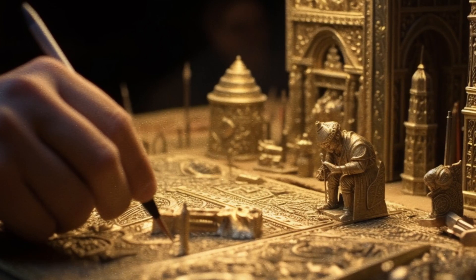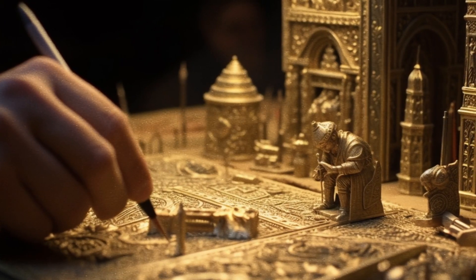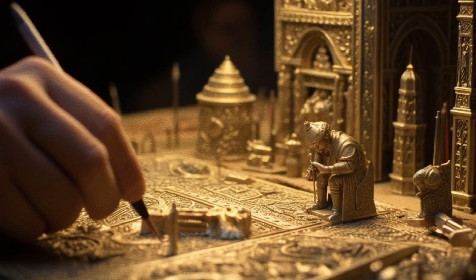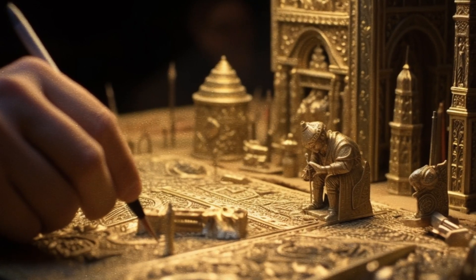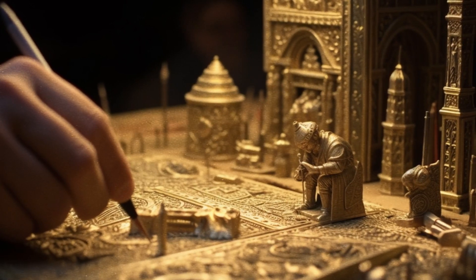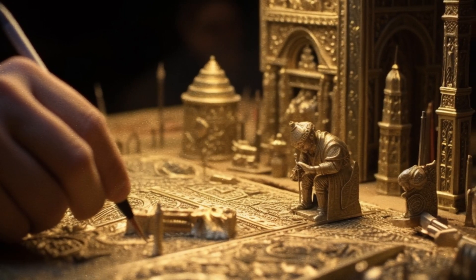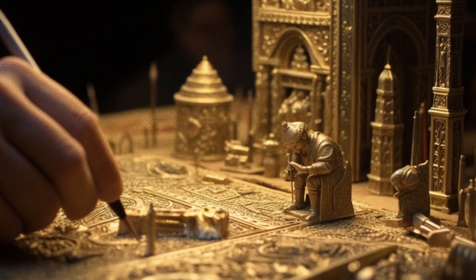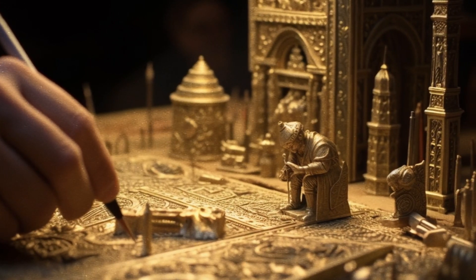And he made two rings of gold for it under the crown thereof, by the two corners of it, upon the two sides thereof, to be places for the staves to bear it withal. And he made the staves of shittim wood, and overlaid them with gold. And he made the holy anointing oil, and the pure incense of sweet spices, according to the work of the apothecary.